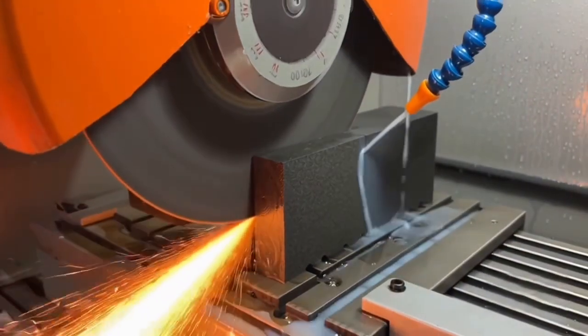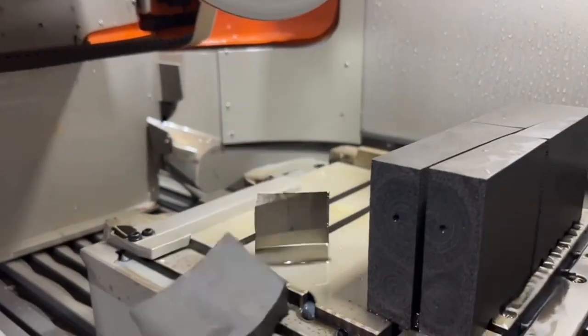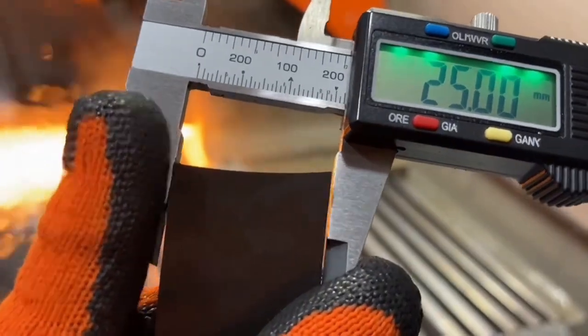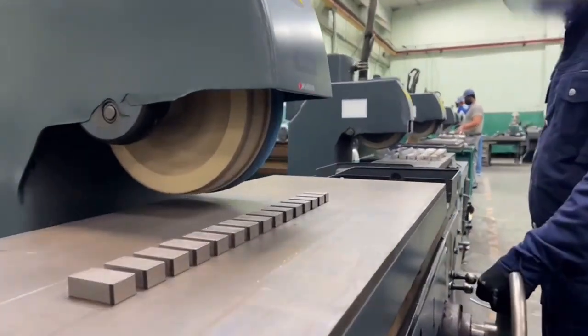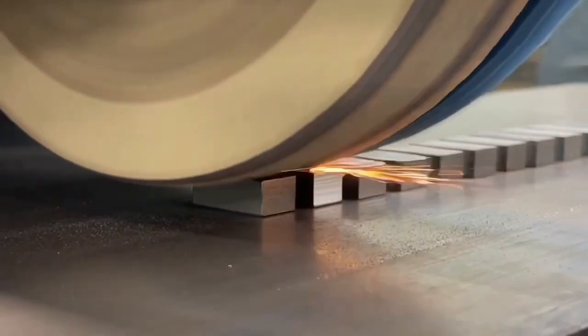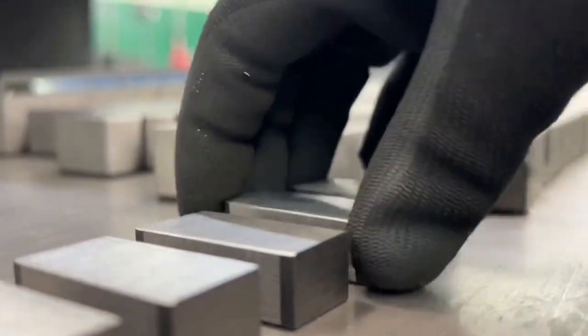Large ferrite blocks are cut into required shapes and sizes like this. Precision matters to control magnetic strength. After cutting, surface grinding ensures the magnets are perfectly smooth for accurate audio performance.